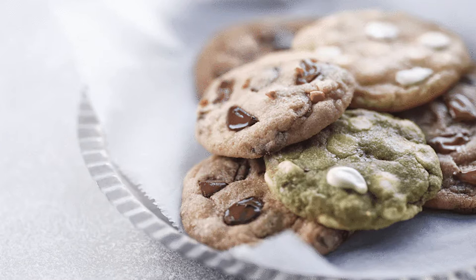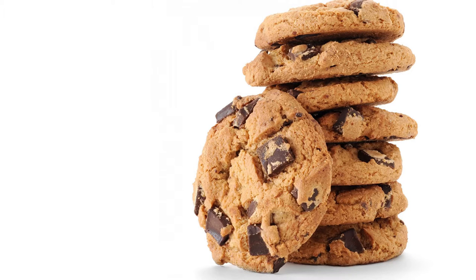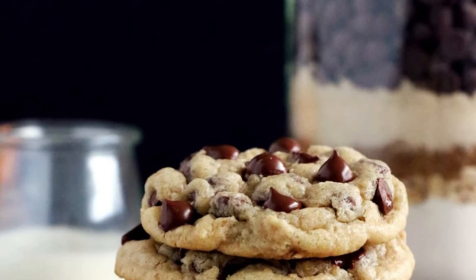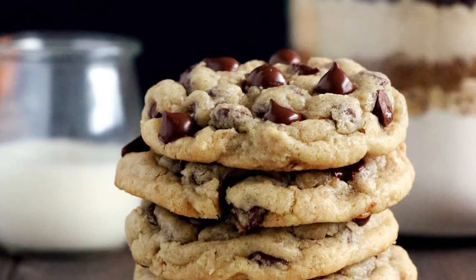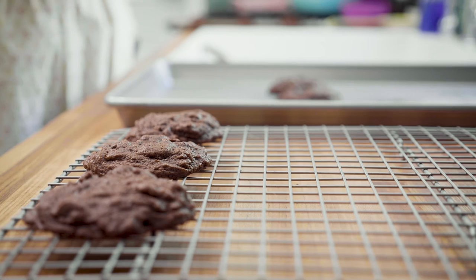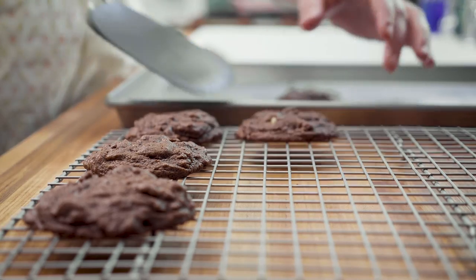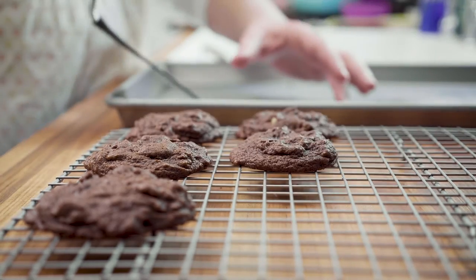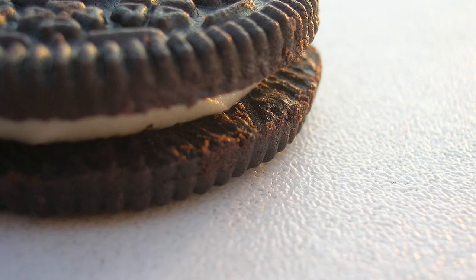Just as important, if not more so than anything else we've discussed, is going to be your composition. Just because you need to focus on your cookie doesn't mean you can't get a little creative. Try taking your photos at different angles to capture new perspectives — you don't have to only take head-on shots. You can go to the side to show depth from a different angle. Typically food photography is taken from 90 degrees, 45 degrees, or straight on. The 45-degree angle shots are popular because that's how we naturally see our food. Close-up shots are also essential to highlight the texture of your cookie.